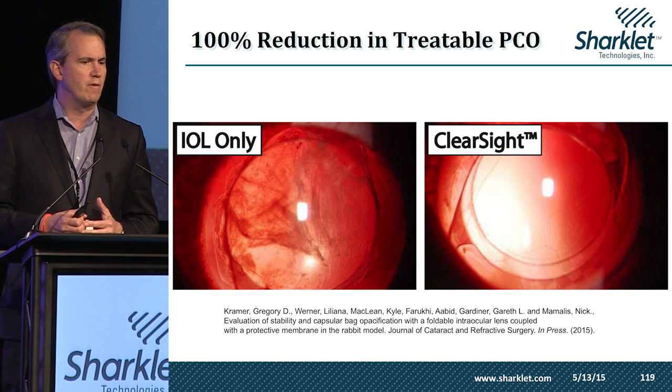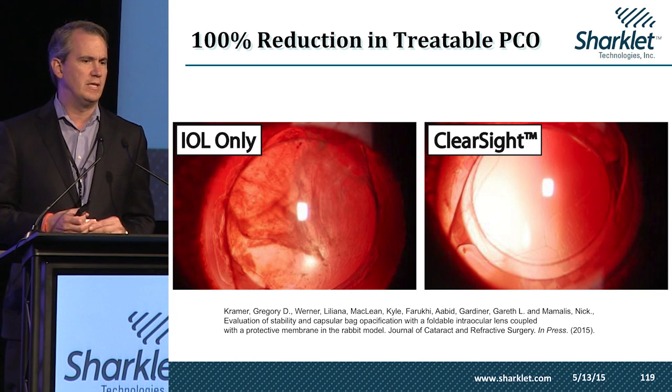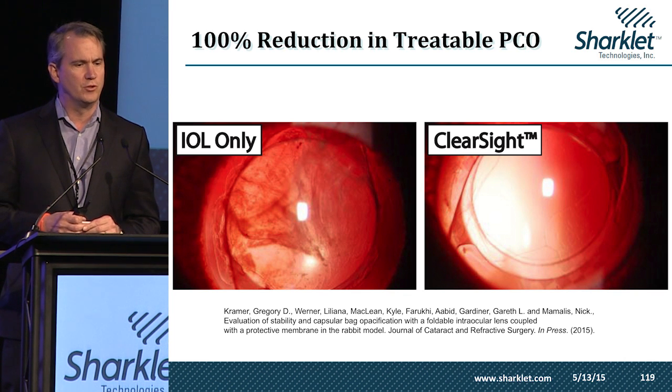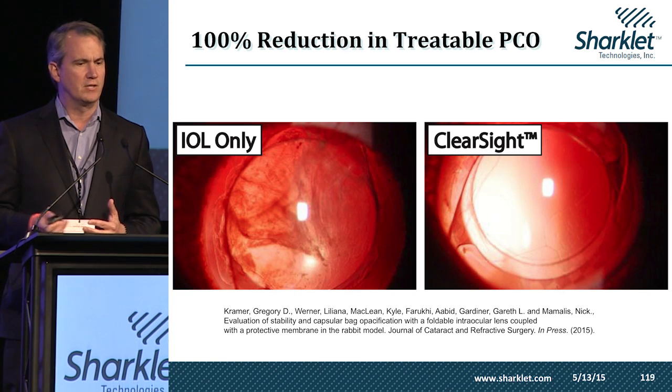When we went back and scored the results, we found that all of the eyes that received the standard IOL would have needed a YAG laser capsulotomy to correct for PCO, while none of the eyes receiving our ClearSight intraocular lens would have needed the follow-up surgery. You can learn more about that in the Journal of Cataract and Refractive Surgery in the next couple of months.